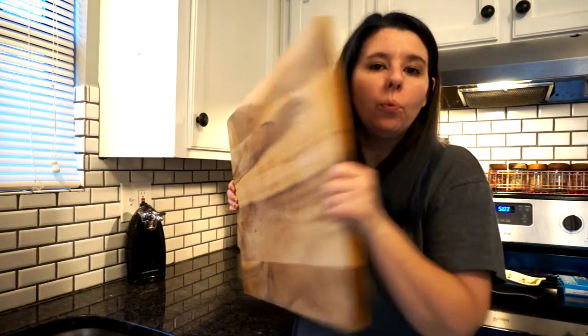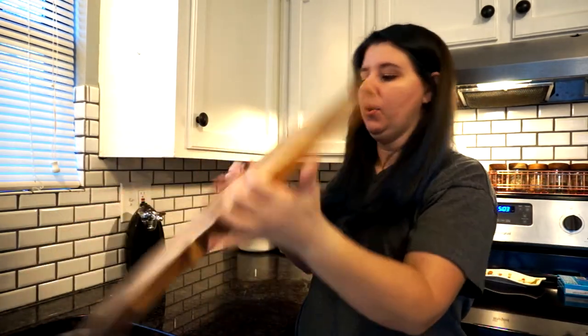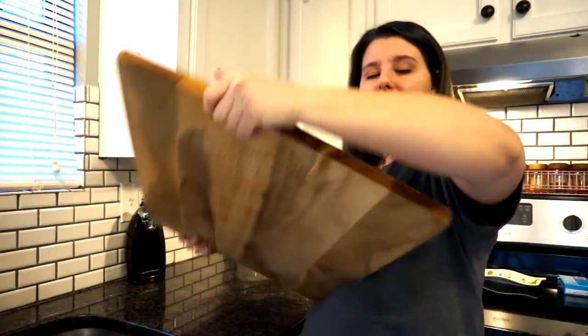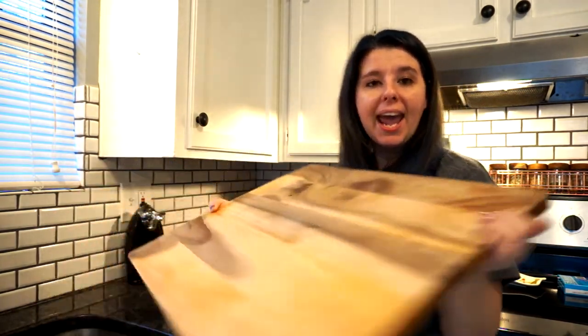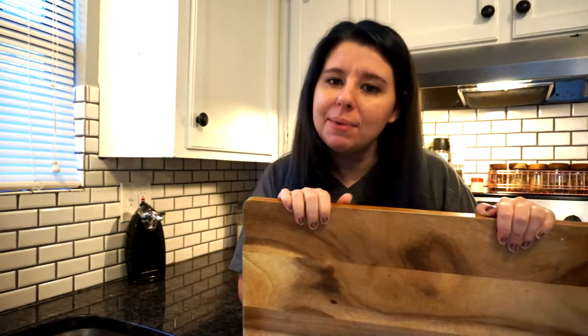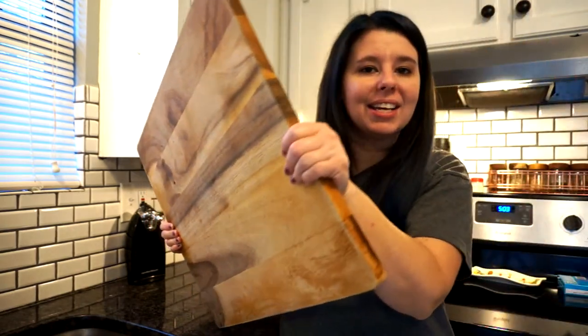Have you ever had this happen to your cutting board? Today I want to tell you how to keep your wood cutting boards from warping and having a curve or being rounded. This cutting board has been one of my favorites, but it tends to warp. I actually thought it was no good and a problem I couldn't fix, so I went out and got a new one. But I came to find out there's no need to throw away a warped board, because there's an easy way to fix it.